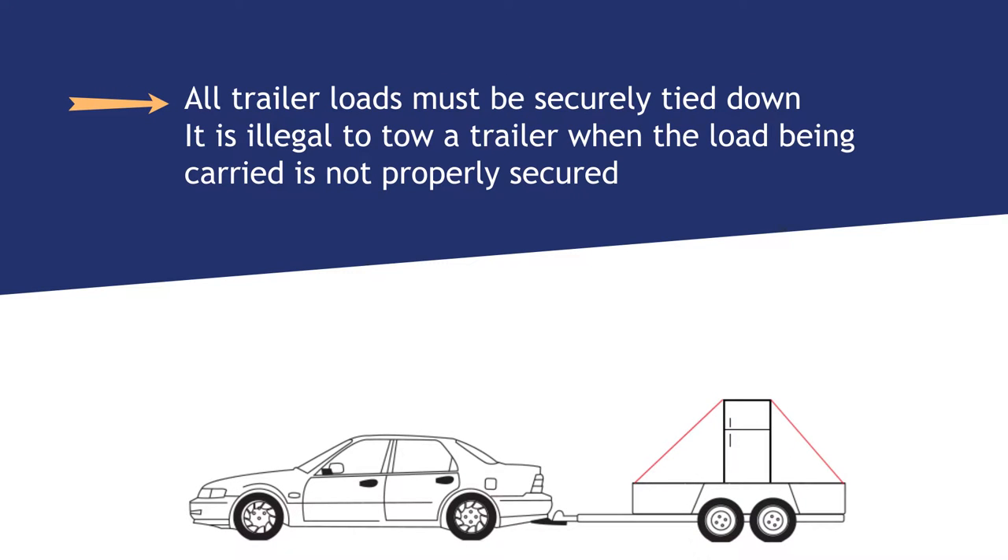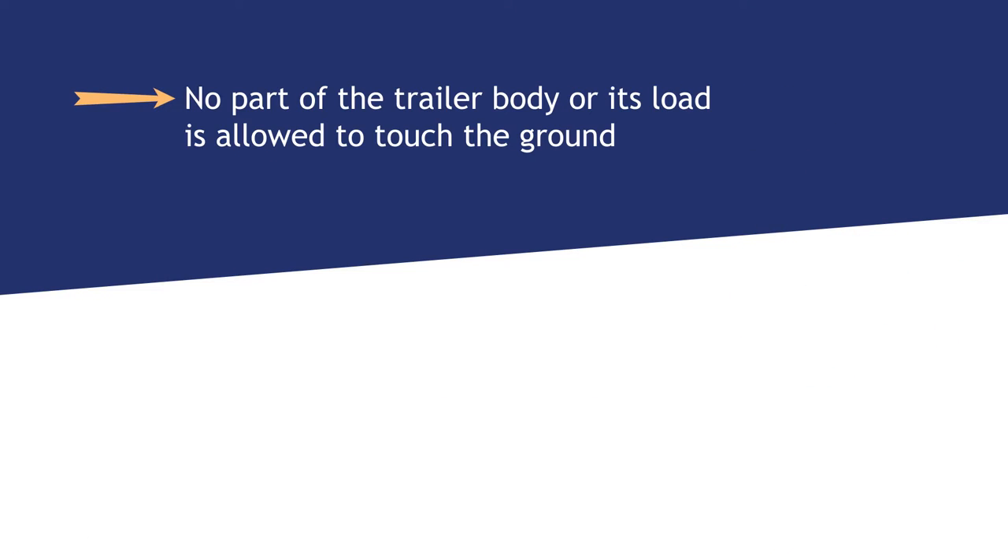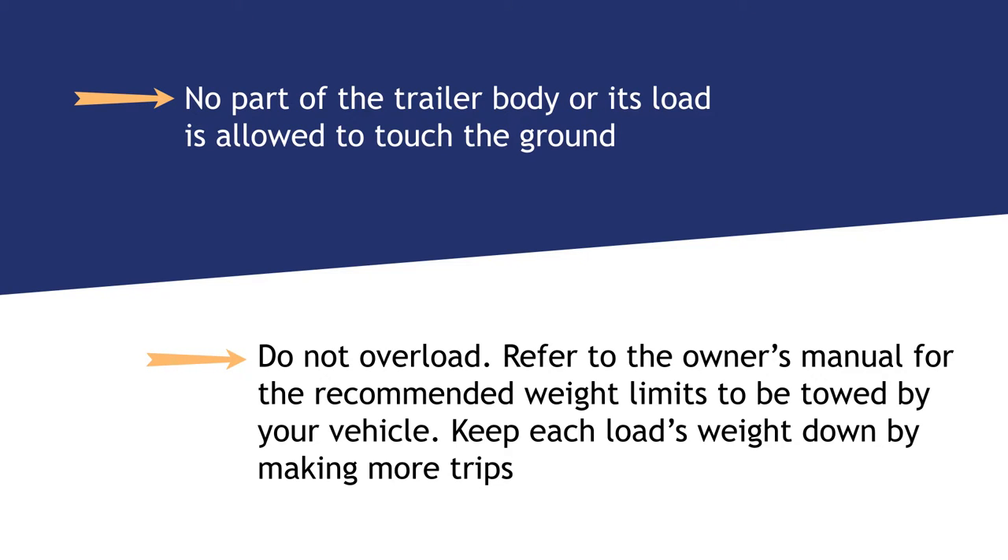All trailer loads must be securely tied down. It is illegal to tow a trailer when the load being carried is not properly secured. No part of the trailer body or its load is allowed to touch the ground. Do not overload. Refer to the owner's manual for recommended weight limits to be towed by your vehicle. Keep each load's weight down by making more trips.